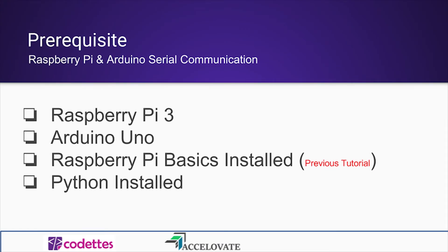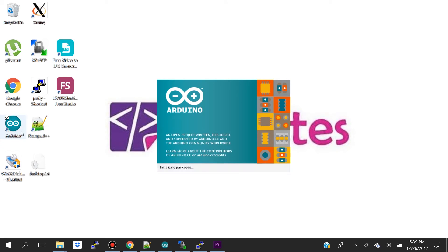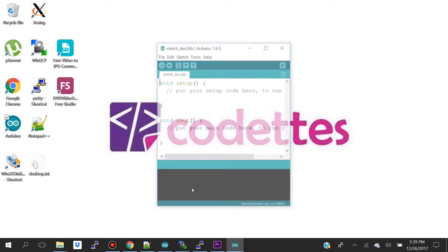Before we get started, I presume you guys have your Raspberry Pi 3 and Arduino Uno, that you followed my previous tutorial on Raspberry Pi basic installation, that you have Python installed, and that you already have your Arduino IDE installed.